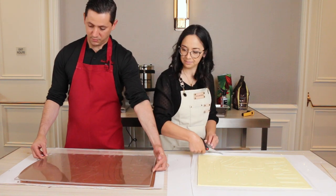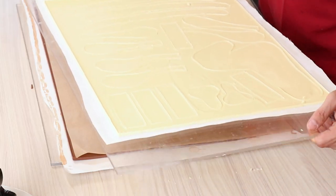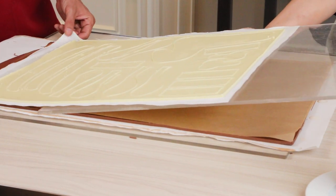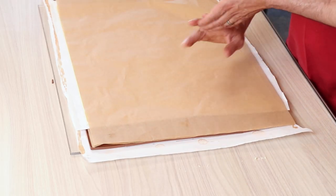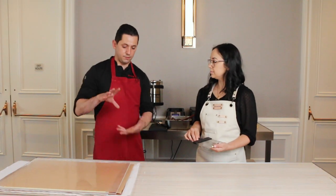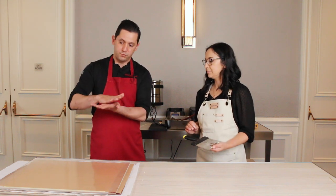You see this plexiglass? It's fitting perfectly. So what we're going to do is slide the plexiglass underneath and put both sheets together. Another piece of parchment paper on the top, then we put the other piece of plexiglass over the top. If you don't put something flat over the top, your chocolate — because it's retracting — is going to start to bend and not be flat anymore. So it's important to really compress and put some pressure in between. Now we're going to the cooler.